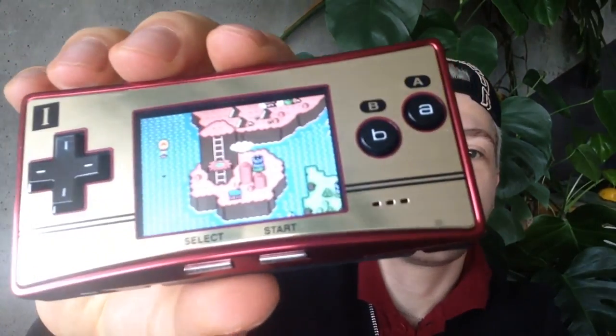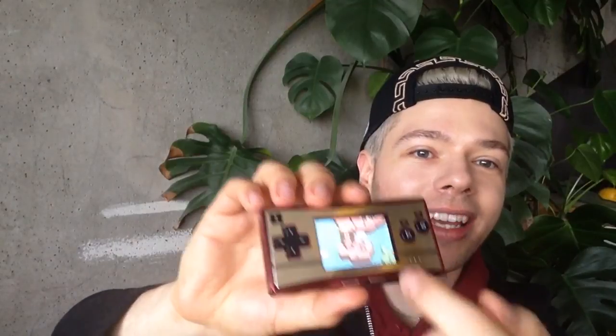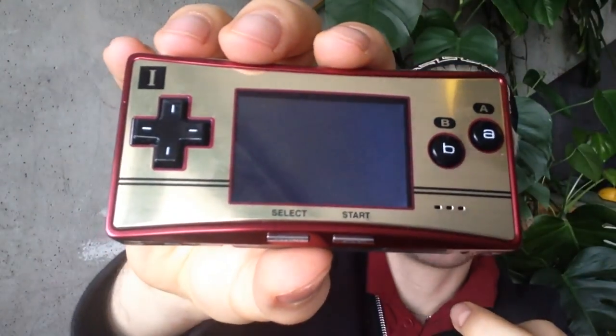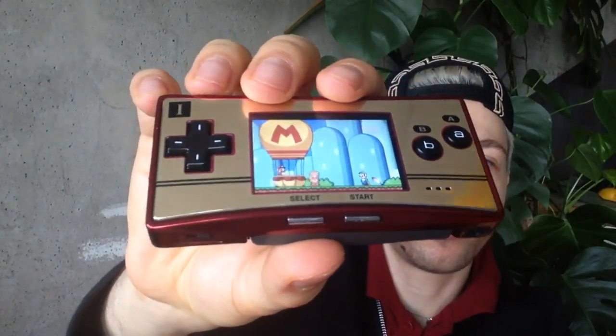Here you go, this is how it looks. I already beat all the levels, so my Mario World changed color — because that's what happens after you clear all the levels and get all the Yoshi coins possible.